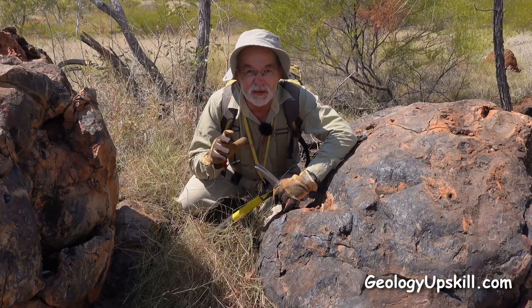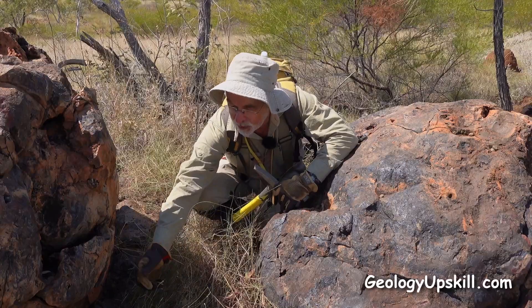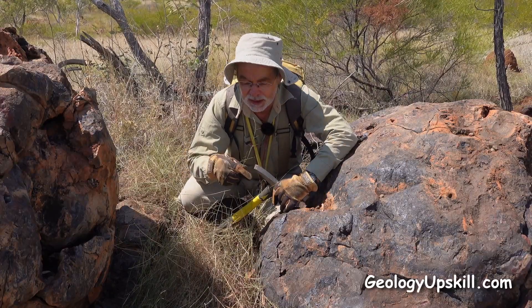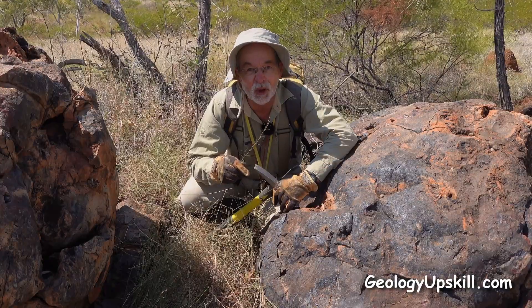On top of that there's a bit of copper grass — Ariacne mucranata — growing between the boulders of gossam here. So I think we might be on to something.